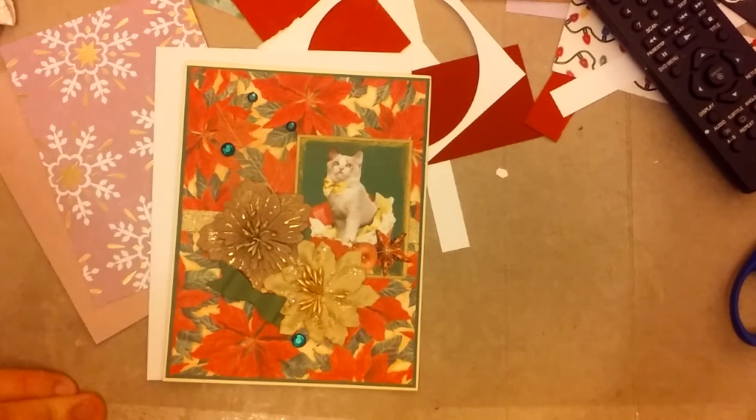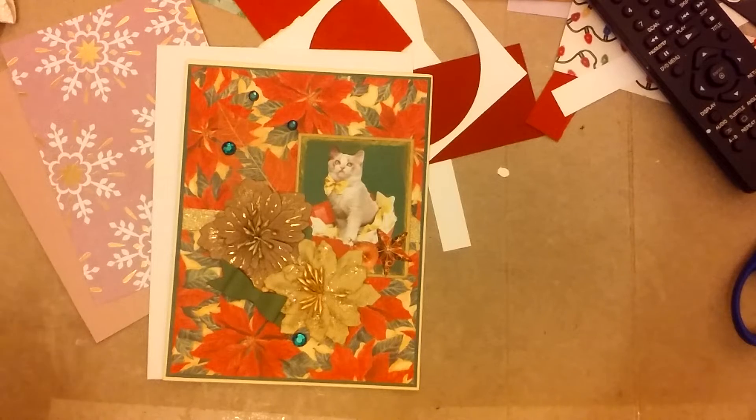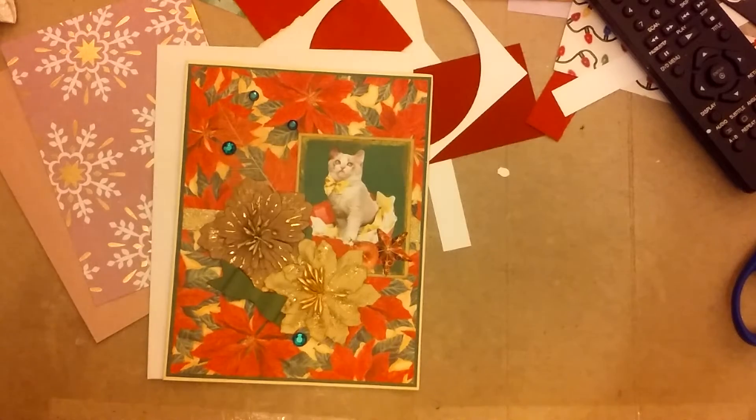This is project number 9 for Poet Spice's Holiday Advent Collab 2022. All the links to the participants and their channels will be in the description box below, so please go over and show them some crafty support.